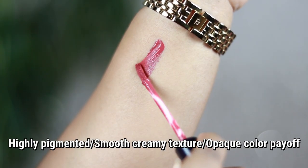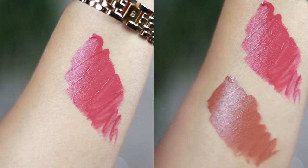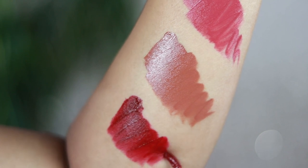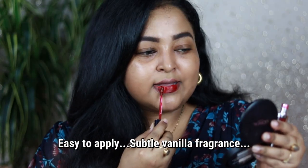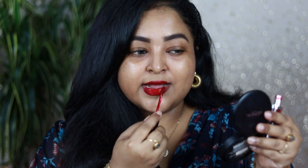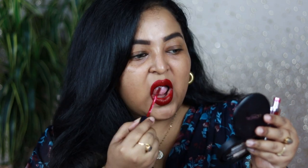This is one of my favorite liquid lipstick formulations. You remove the cap and it comes with a slightly curvy doe-foot applicator. The formulation is amazing — highly pigmented, smooth, creamy texture going to give you 100% opaque finish in one single go. It applies so beautifully on the lips with no crumbly effect, very smooth and easy to apply. The doe-foot applicator helps in lining your lips really well.